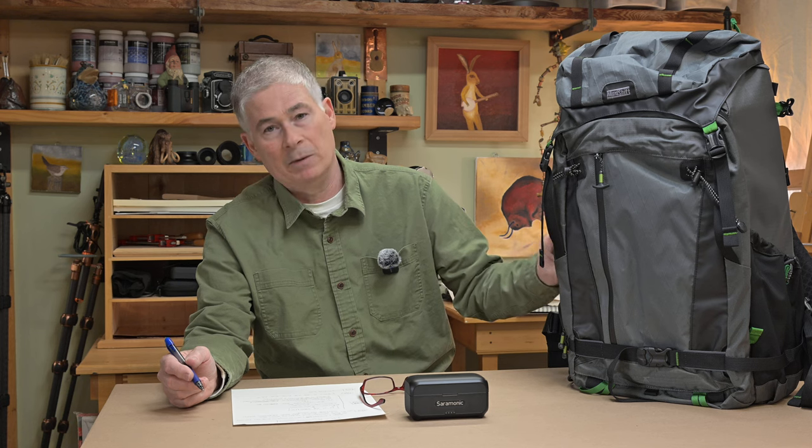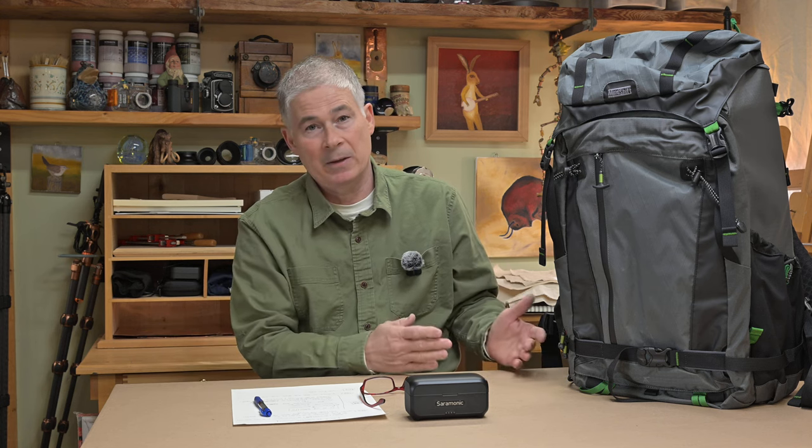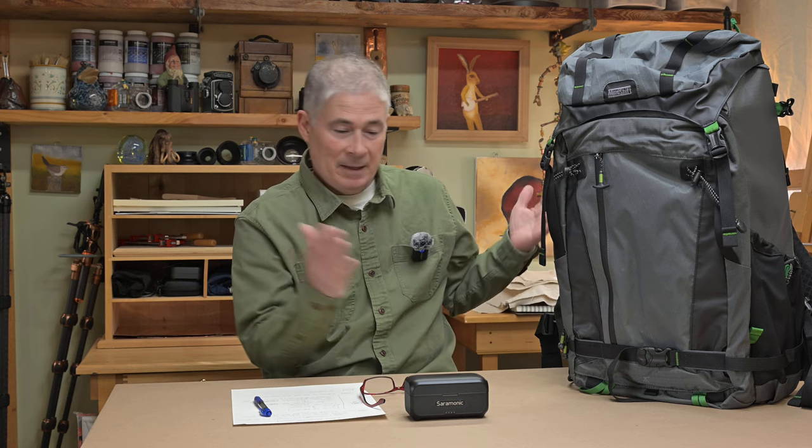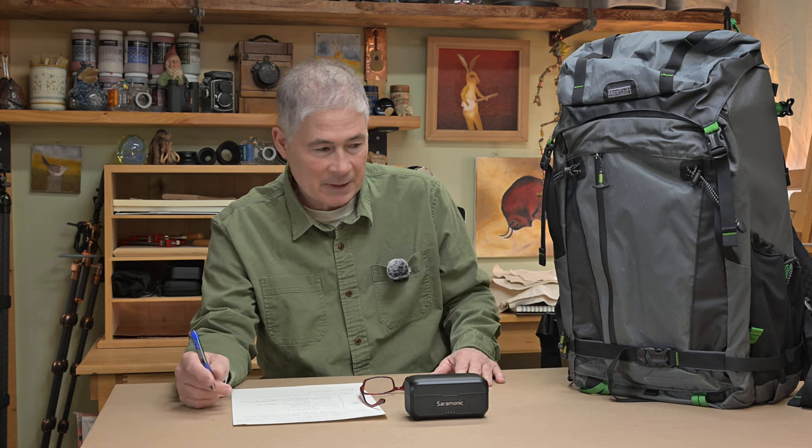We like bringing things back on the channel that we've talked about previously. This is the Mindshift Backlight 45L. I've been using this thing exclusively for over a week now — putting it in and out of the vehicle, carrying it on my back, getting gear in and out of it. I am very pleased that I took the plunge, because as much as I like the Backlight 36L, this bag may be everything I've ever hoped for. For the price — it was on sale at 25% off — I really am pleased with it.